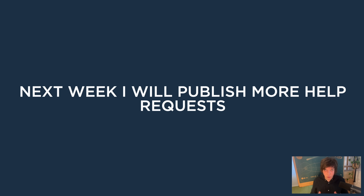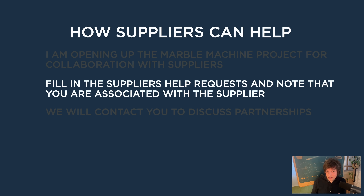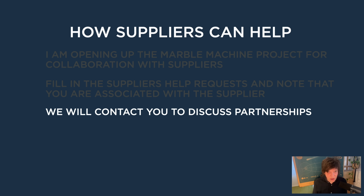Next week I will publish more help requests and follow up on what we've done on the ones from today. Let's check how suppliers can help. I'm opening up the Marble Machine project for collaboration with suppliers. Fill in the suppliers help request and tell us that you're associated with a supplier — we will contact you to discuss partnerships. If you are a supplier that wants to put your beautiful products in one of the world's most famous machines, we're offering you that opportunity. Those kinds of sponsorships I'm really interested in. If you are a supplier, please reach out — we're very happy to collaborate.